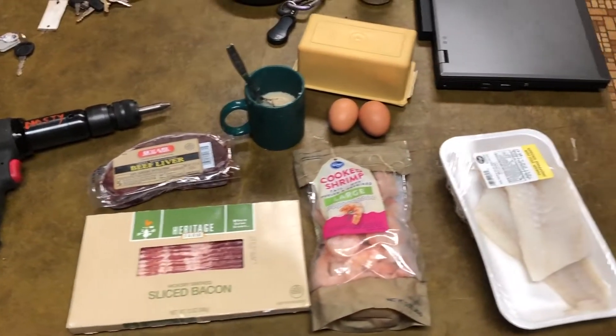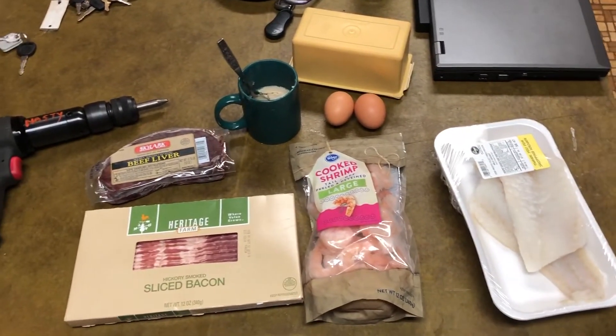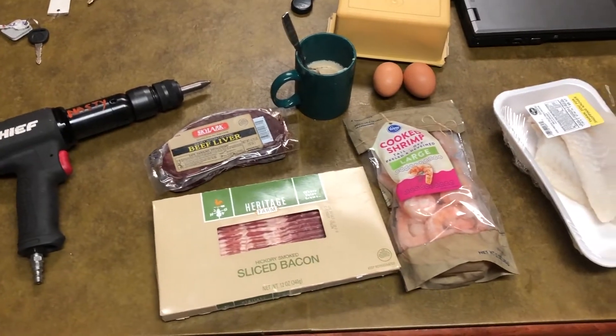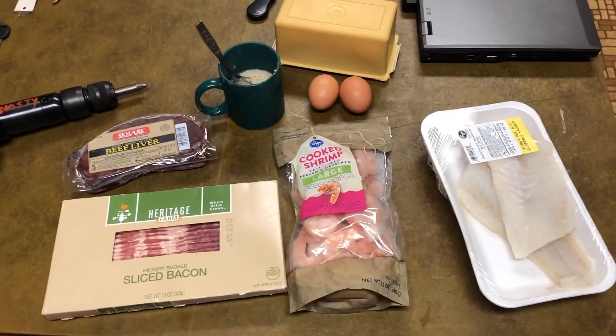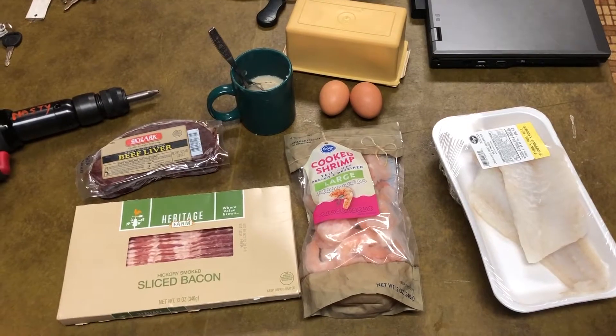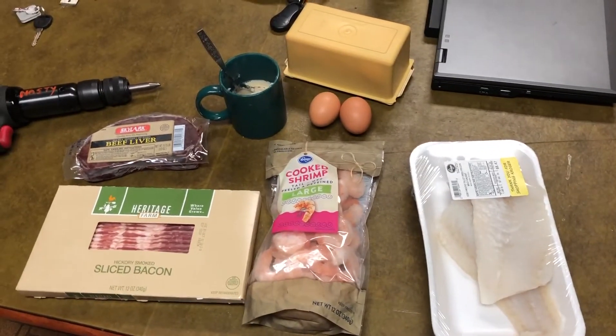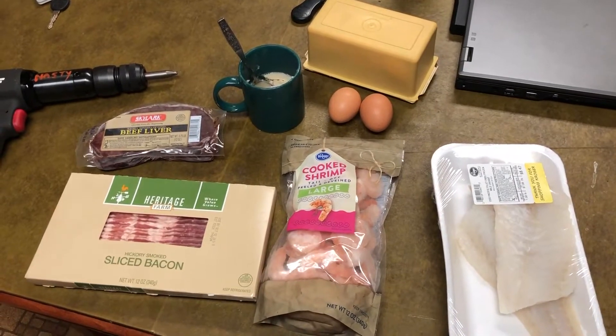I just wanted to share that. Some people have been asking about my knee — I posted a picture of it and it's doing fine. It's not hurting at all, other than when I bend it too much or kneel down on it, and that's getting better. Anyway, I'll talk to you later. This is Tom, your frugal friend.